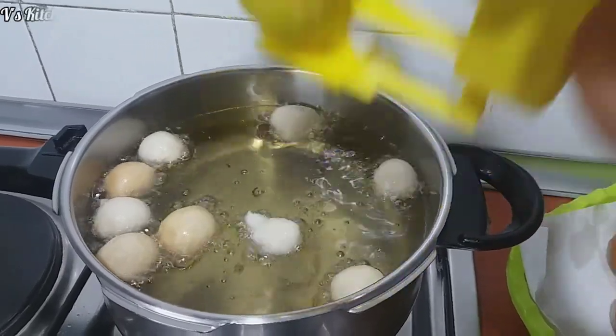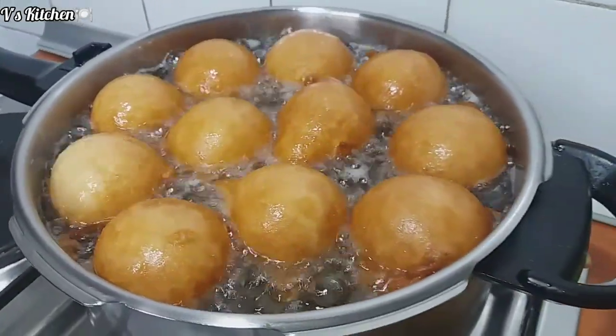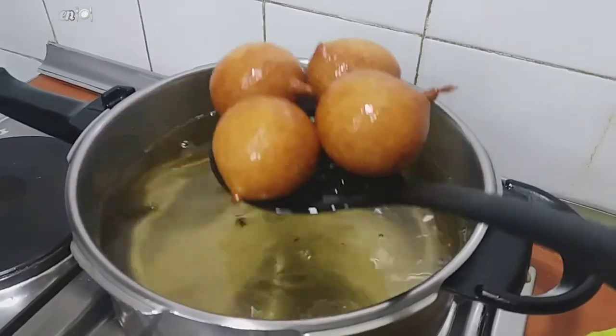Hello beautiful people, welcome back to this kitchen and happy new year to you all. In today's video I'll be showing you how I prepare this mouth-watering, delicious snack which is called puff puff. Welcome to my kitchen and let's get started.